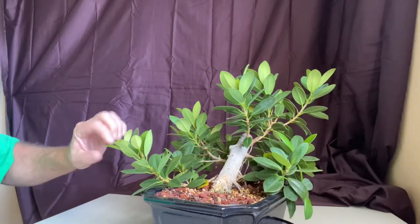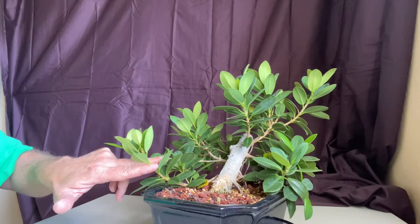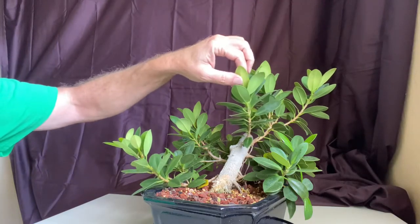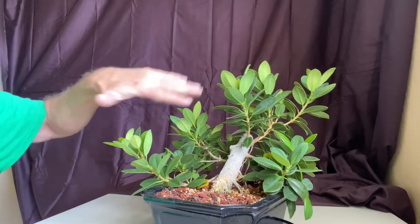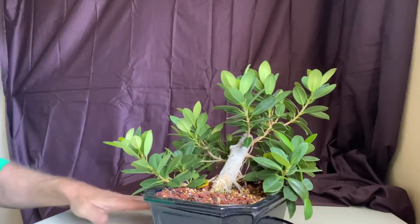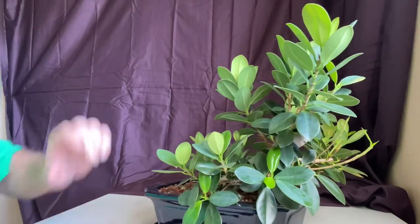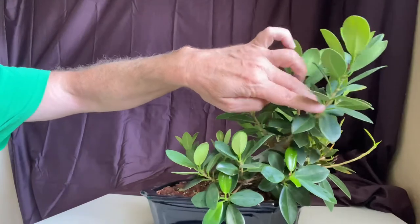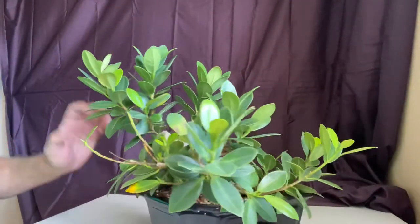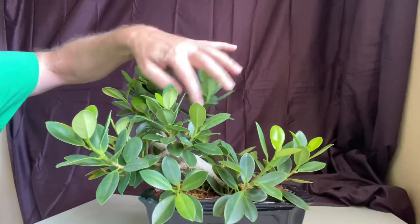Ficus grow a lot off momentum — if you were to prune right here, it kind of loses some momentum and stops growing there, focusing energy up where it still has momentum. I'm going to do the opposite: cut way back up here and get it to sprout back down here. One of the things I've heard a lot with pruning is that you've got to count back six leaves and cut on the sixth leaf. There's just no way I'm counting leaves — I just prune where it needs it.